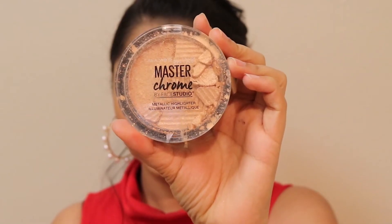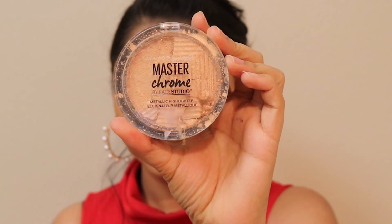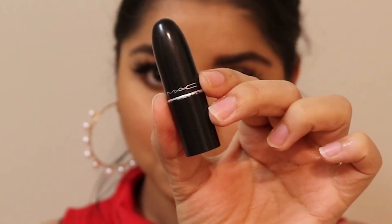I'm using the Master Chrome Highlighter from Maybelline — my all-time favorite highlighter. I'm applying a little highlighter on the inner corners of my eyes to give that glittery, glossy look.